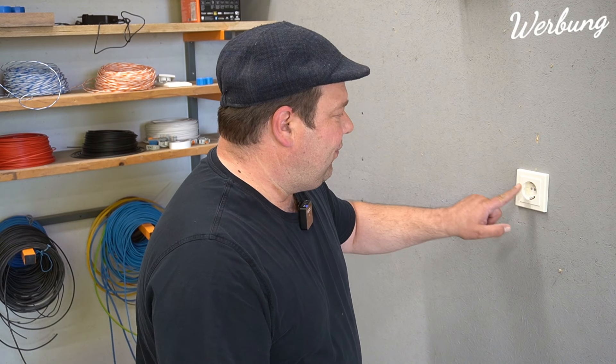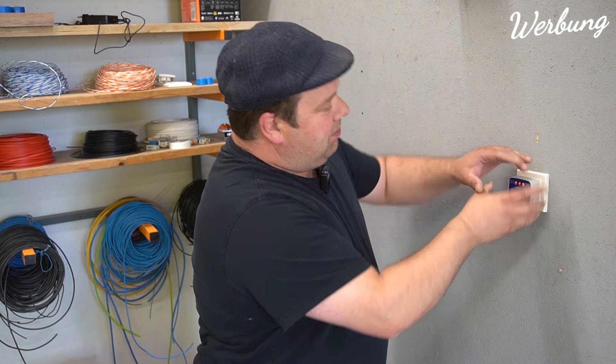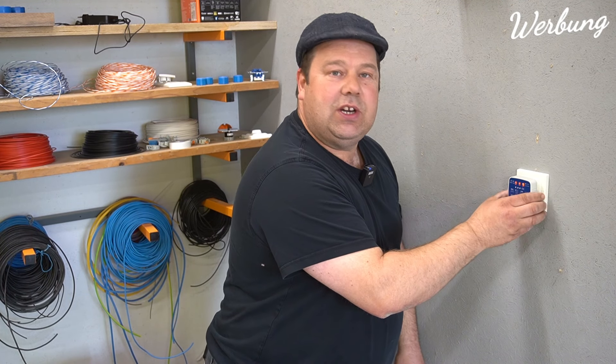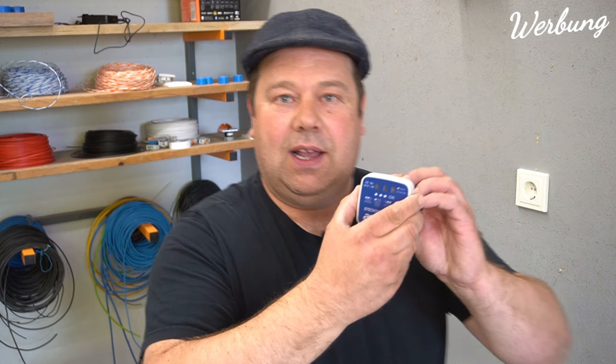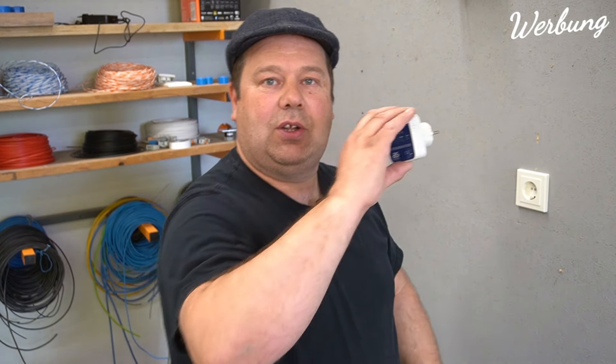Selbst wenn jetzt die Phasen links wären und ich stecke das so ein, dass das sichtbar ist, dann würde das Ganze auf dem Kopf stehen. Also genau nachschauen, was da steht: Phase und Null vertauscht - dann kann ich das verkehrt reinstecken. Dann steht natürlich der Schriftzug auf dem Kopf, aber man kann es trotzdem testen.